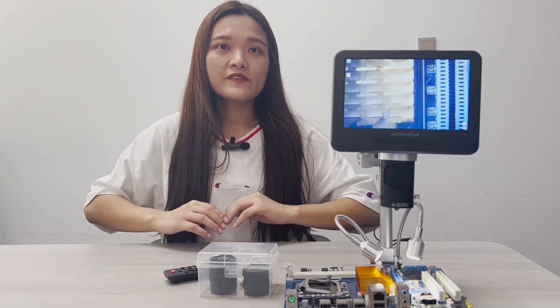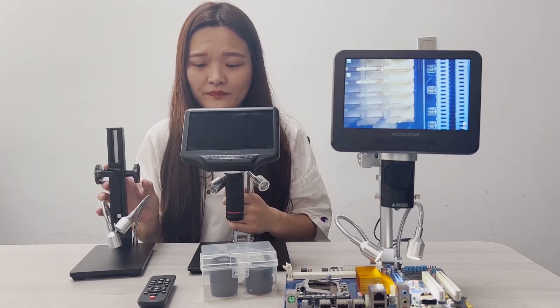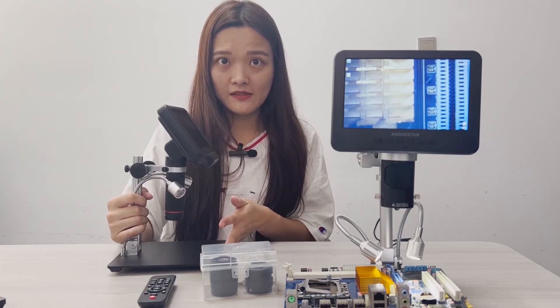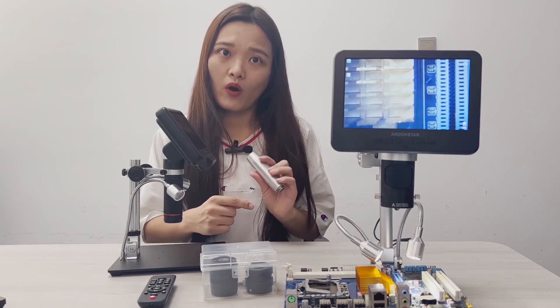The last part of this demonstration is about the new bracket. First of all, welcome to our old friends AD407 and ADSM302. Even though these two are still popular models, we did get complaints about the bracket. The X stand is the most common type you could find in the market. No matter how popular it is, the fact you have to admit is it's a little small, and that's why we and all other sellers start to sell it with an extension tube. If you need an extra extension tube to raise the bracket height, check the link down below — we have listed all industrial models this tube can work with.